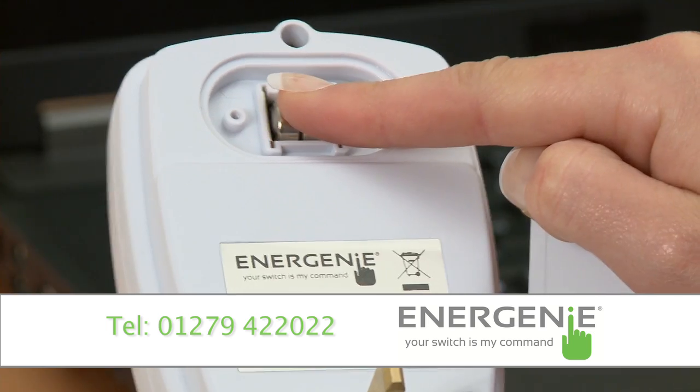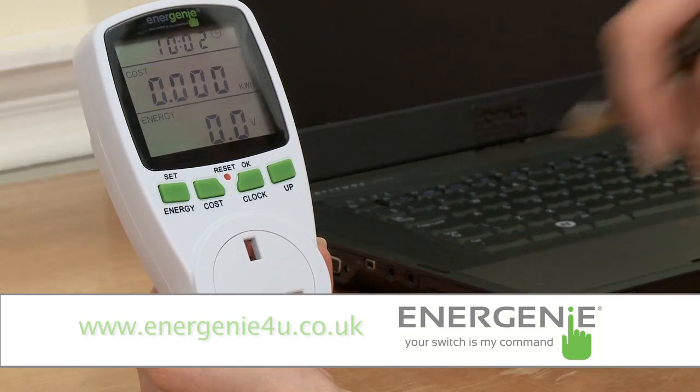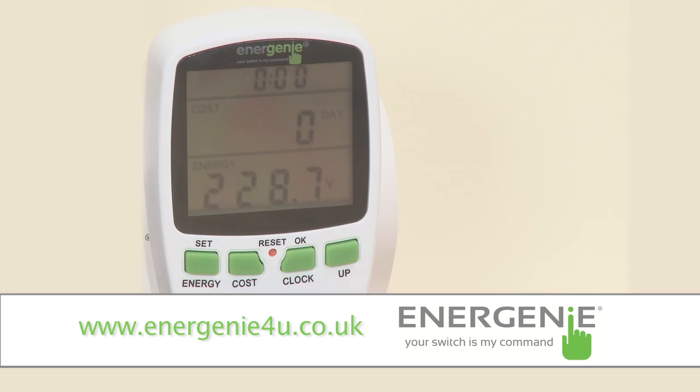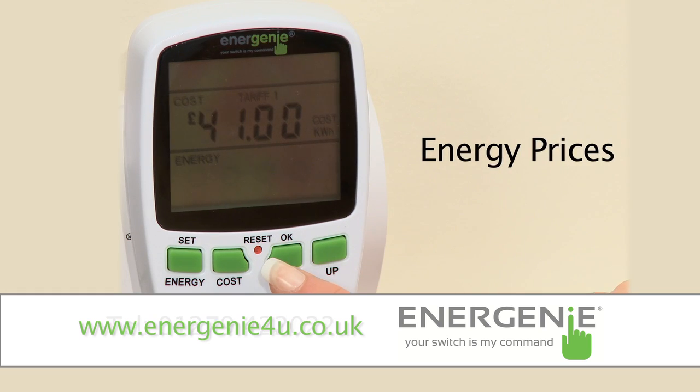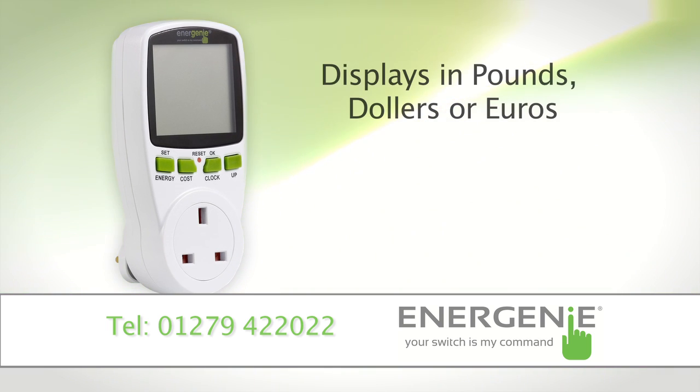So how does it work? To set up the power meter, you simply insert the batteries and press any button to bring up the screen. The unit allows you to set up the current time, maximum power and two energy prices in kilowatt-hours to match the tariffs as indicated on your electricity bill. It also allows you to choose the energy cost to display in British pounds, dollars or euros.